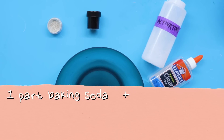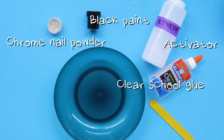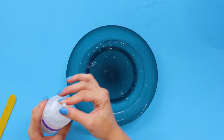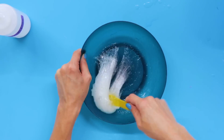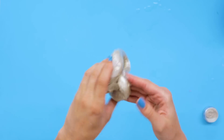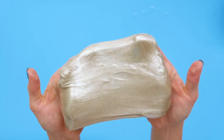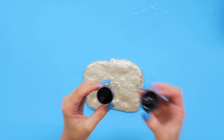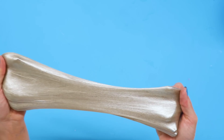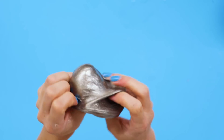Let's hack it! For this DIY, you'll need baking soda and contact lens solution — this will be your activator. Clear school glue, black paint, and chrome nail powder. First, combine your glue with your baking soda and contact lens solution. Once you have your clear slime, add the chrome nail powder and knead it in. Add a little black paint until it looks like gallium.